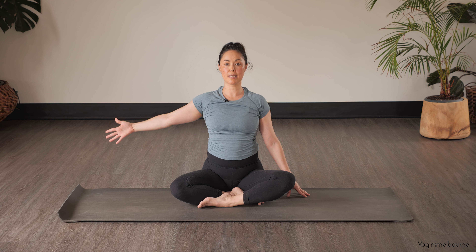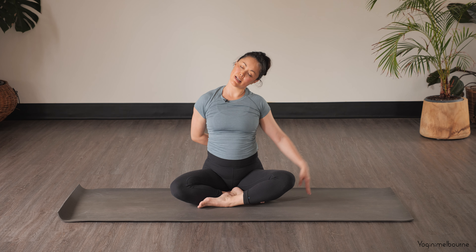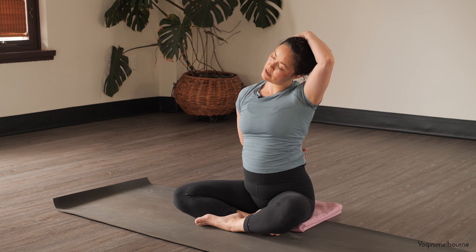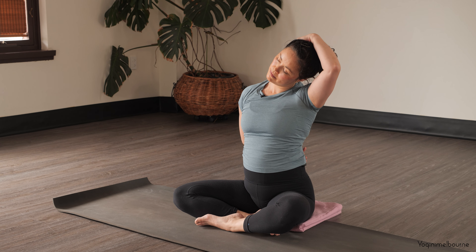Coming back to center — keep holding this right palm so it faces forward, then dropping the left ear down to the shoulder. Option here to just wrap that right arm behind the back, maybe bringing that left hand up and over just behind the right ear, using the weight of that hand to encourage some opening through the right side of the neck — in between the tip of the right shoulder and the right ear. Easy breathing, noticing if there's any space that's opening up.